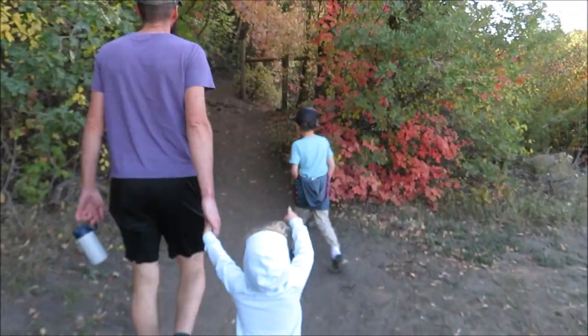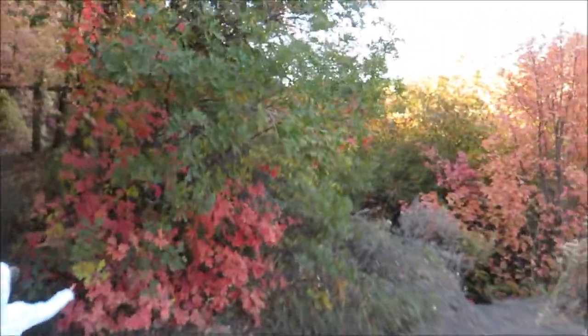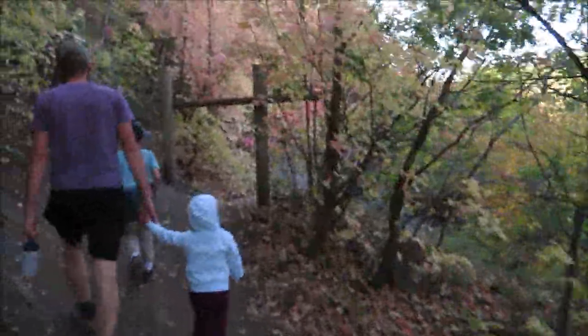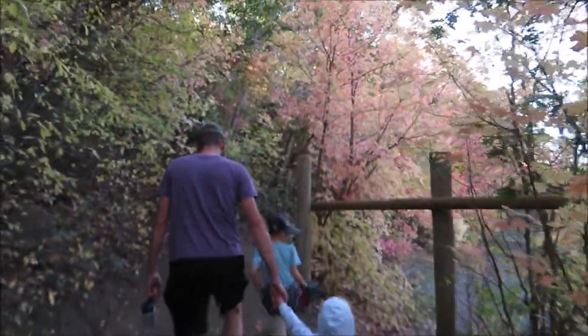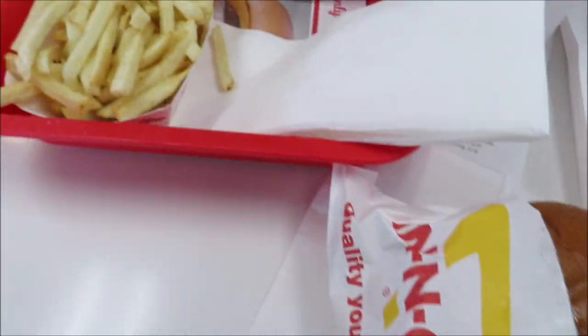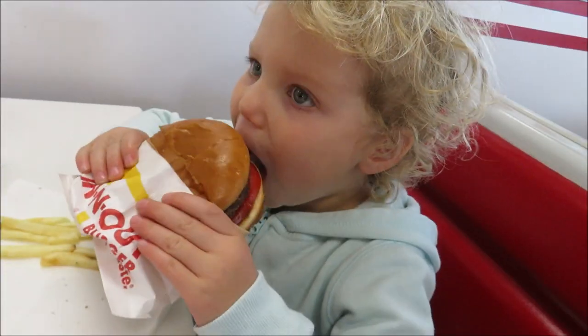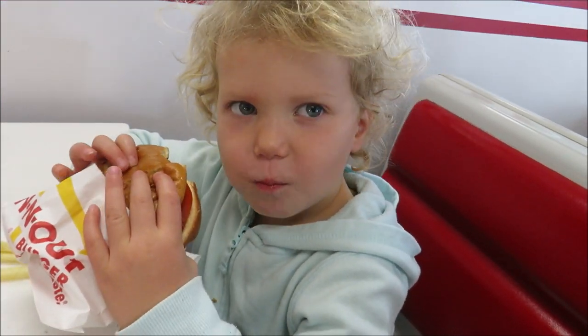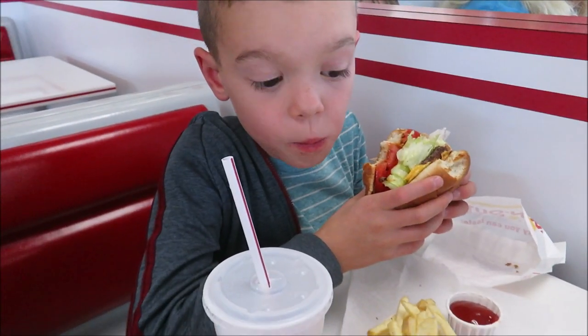Friday we decided to have a little family fun day. We went hiking in a nearby canyon to look at all the beautiful fall colors, and then went straight over to In-N-Out. We had a gift card that somebody had given us, so we decided to just eat there. It's a really affordable place and absolutely delicious. The kids love eating there, and it's not a homemade meal, but it is a special treat we do every once in a long while.